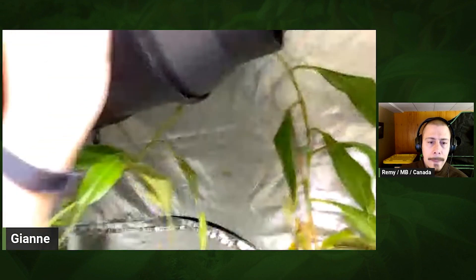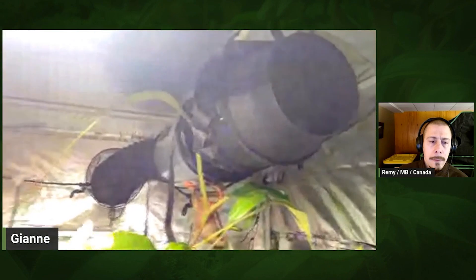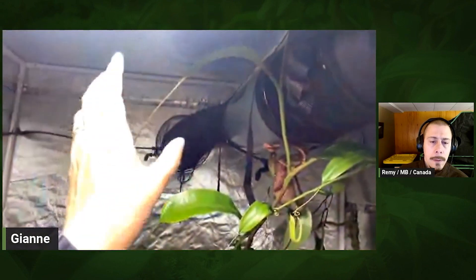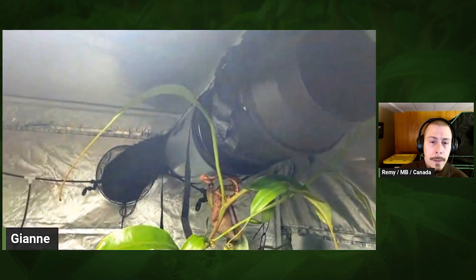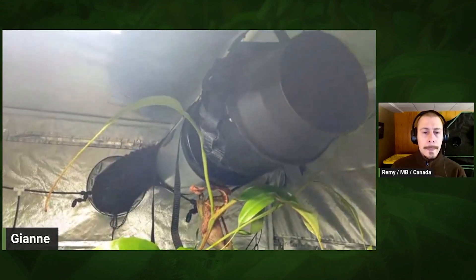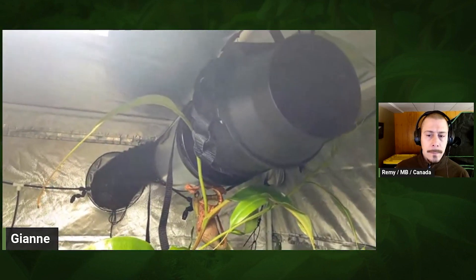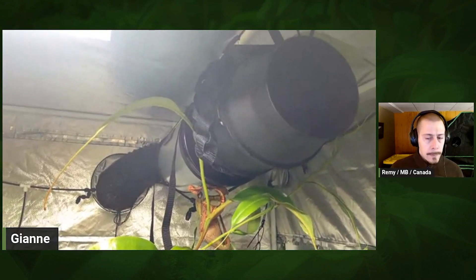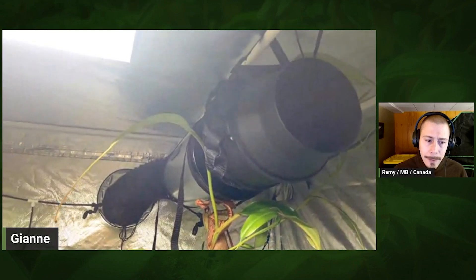Over here is the ventilation fan with a silencer on it — this pulls air out of the tent. I actually put a hole through the wall. At night, this fan turns on and sucks all the hot air out. Cool air is then pulled in from the window, which I have open just a little bit, and it brings the temperature all the way down to 54 degrees Fahrenheit.